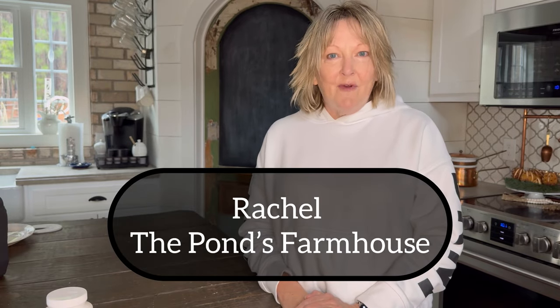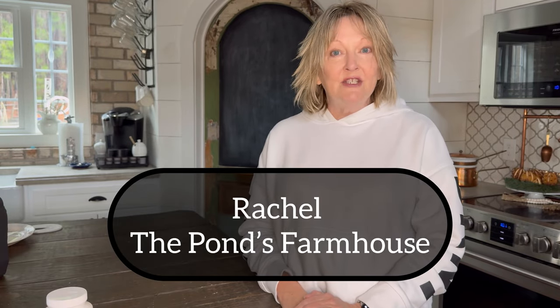Hey friends, it's Rachel with the Ponds Farmhouse and today I'm going to be sharing with you how I am going to be updating a thrift store ginger jar. I have been wanting a blue and white ginger jar and the reason I'm really interested in one right now is I'm planning a chinoiserie tablescape. We're going to update this ugly ginger jar that I found cheap at the thrift store and use napkin decoupage to give it a blue and white Asian theme.